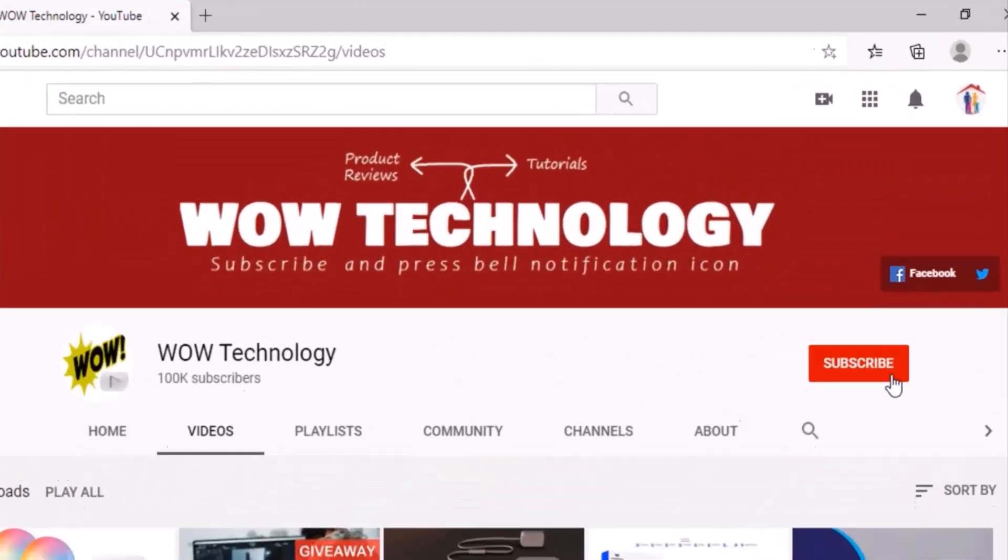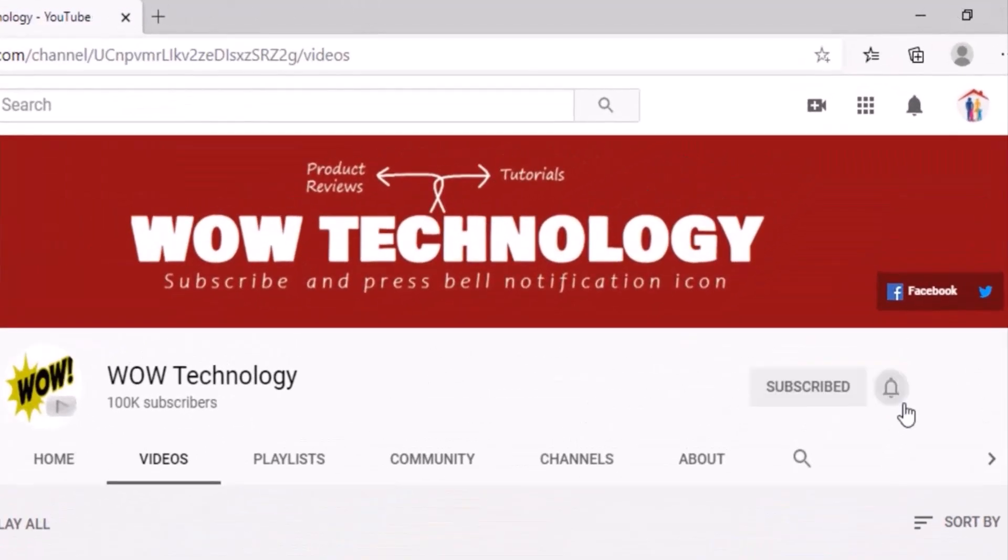But before we start today's video, subscribe to our channel, hit the bell notification icon, like, share and comment on this video.